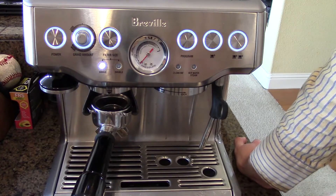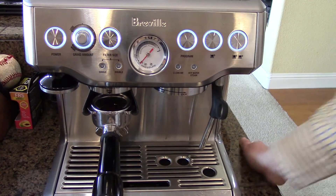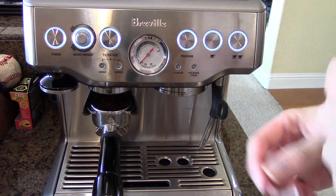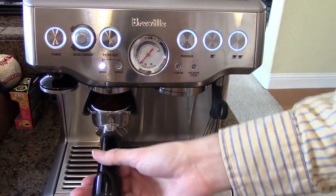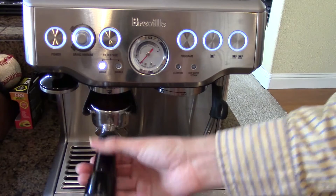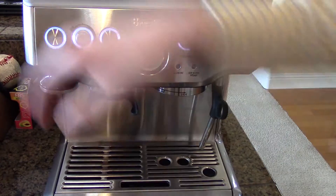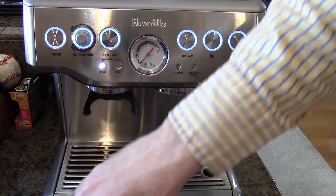All we're going to do is start by grinding our beans, compacting, tamping — and I have to do this off screen because of the way the camera is set up.